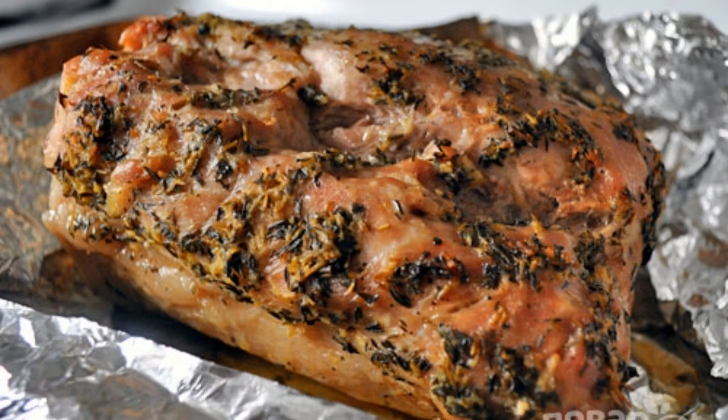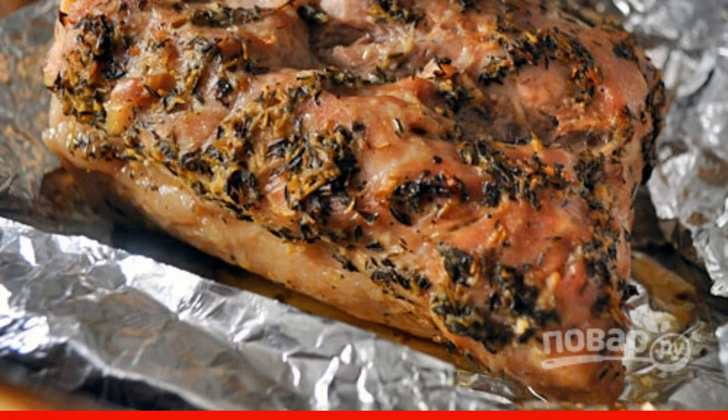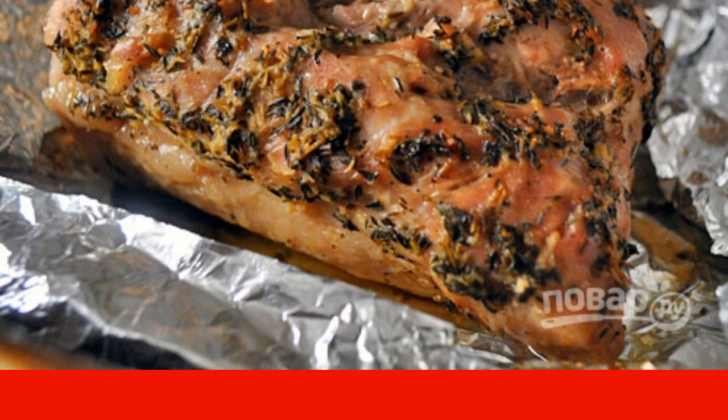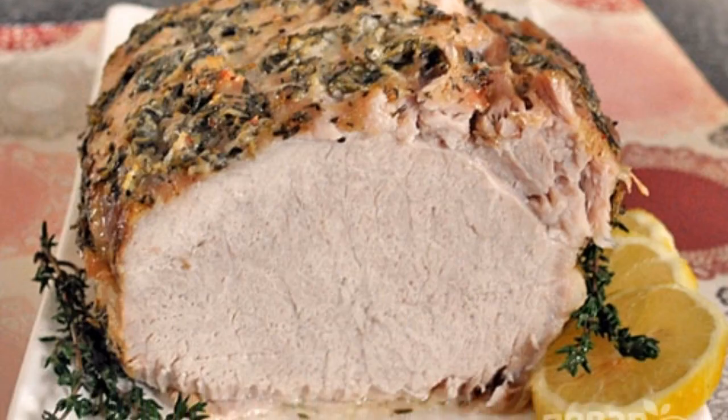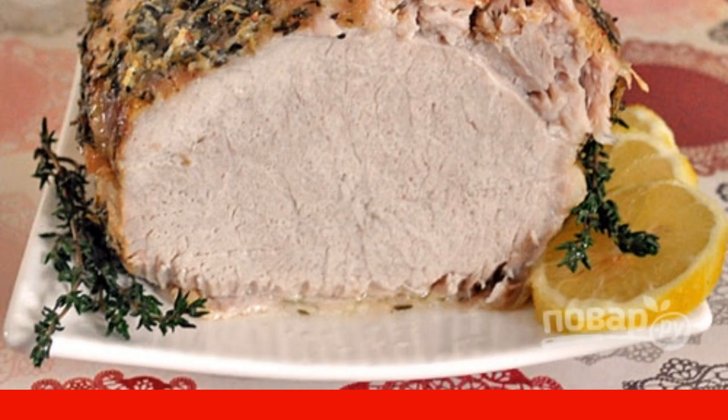3. Wrap the meat in foil and bake the pork for 1 hour and 30 minutes in a preheated 200 degree oven. 4. Transfer the carbonade to a cutting board, let cool for 10 minutes and then cut into portions.